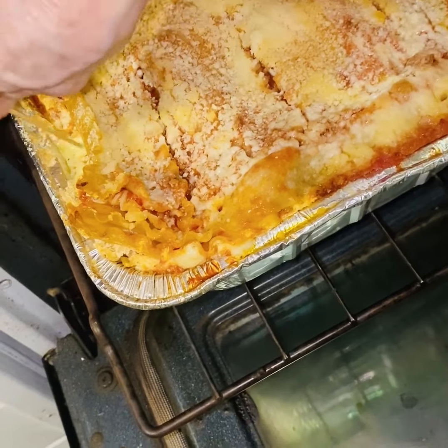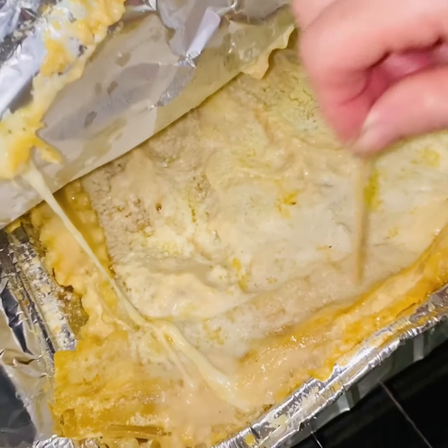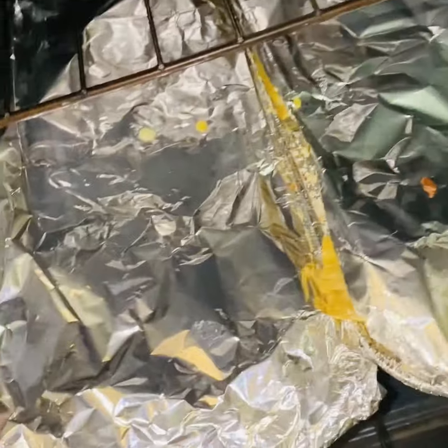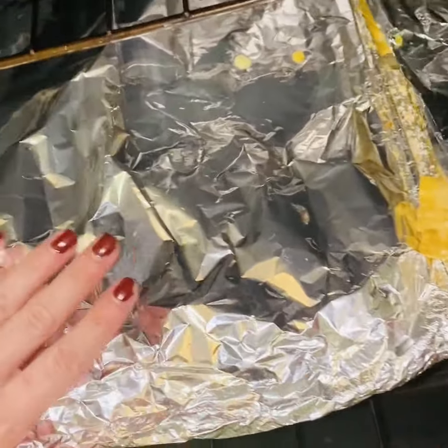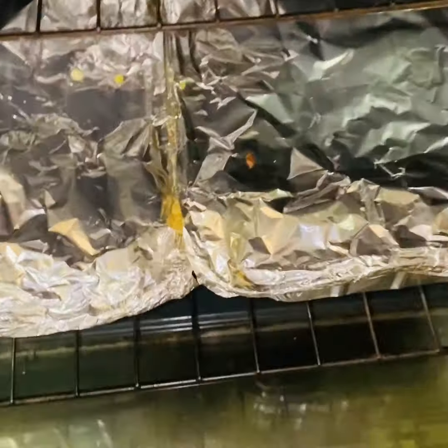They're looking really good. Check it with a toothpick — comes out clean. And then this one — oh my god, the lobster one. Oh, look at that cheese! They've been in for about an hour now. We'll take them out and have them rest.